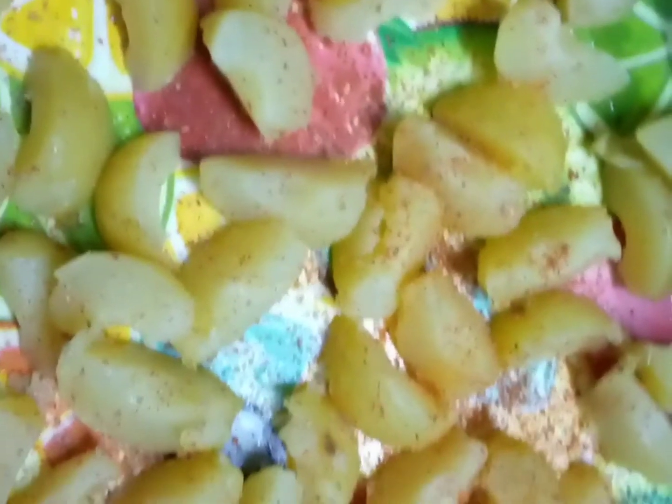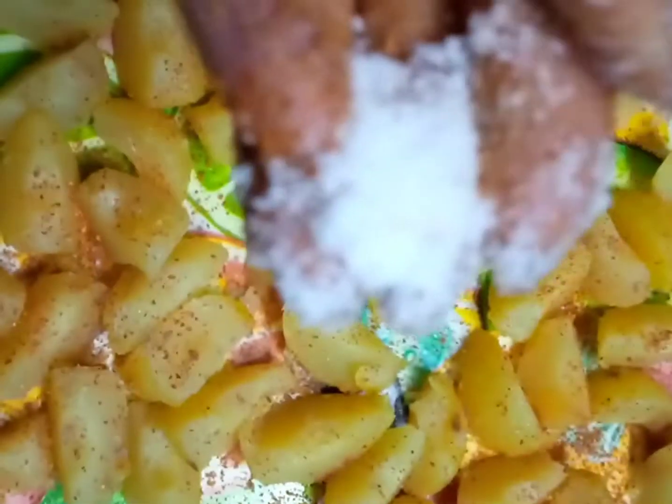Now I am going to use the black salt — we also call it Birinun — and I'm going to spread it all over. I'm also going to add some chili powder and spread it all over because we want to make it taste a little bit salty but spicy too.